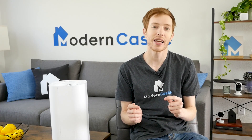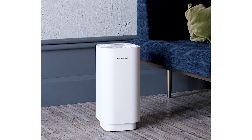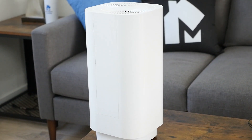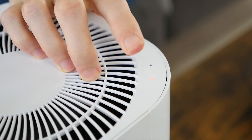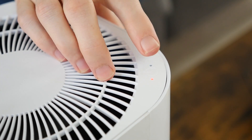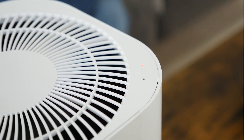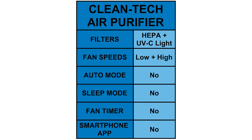The Cleantech has a similar body style to other small form factor air purifiers. It has a matte white shell with simple controls, an air intake on the bottom, and air outlet vents on the top. The controls are incredibly simple — a touch-activated button to turn the unit on or off, with the same button controlling fan speeds. The Cleantech has two fan speeds: low and high.